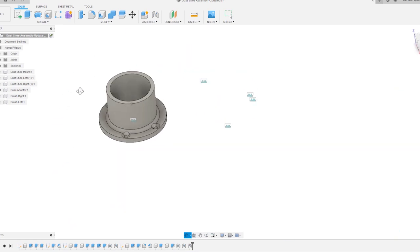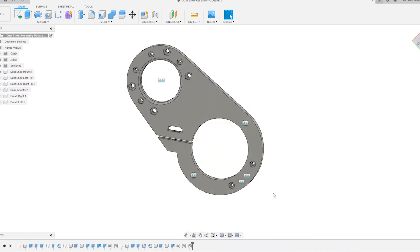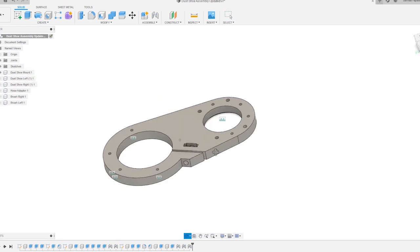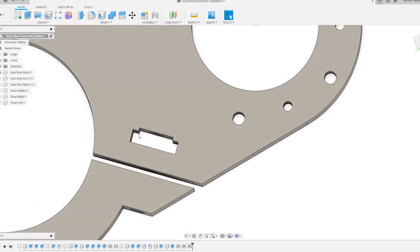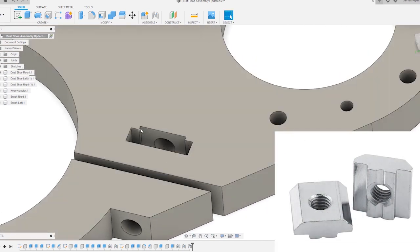Depending on what kind of extractor you have, you may choose to redesign this section so it fits. I could also change these openings here, which are for the magnets, depending on variations in what's available. Something that may not have been clear from the video is the section where the T-nut slots are designed to accept two different types of T-nuts — the flat stainless steel variety and the slightly bulkier machine-fit ones.